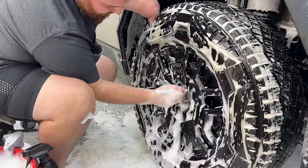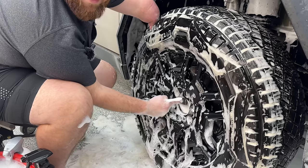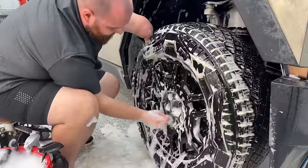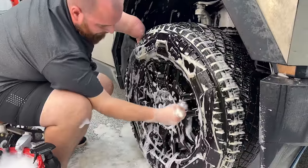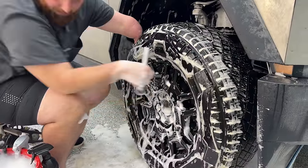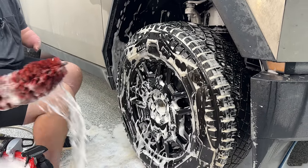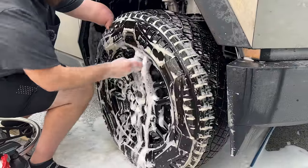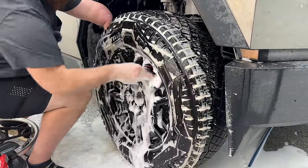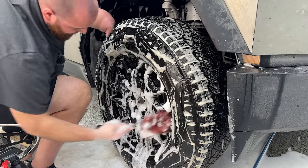Coming in here with a little lug nut brush. It's supposed to have caps on the lug nuts — I have the caps in the bed, but they're not shipping with those. Next we're going to hit the barrels with a big detail brush and really scrub in there. This is the area a lot of people struggle with cleaning, but if you have a brush like this, it's very simple.